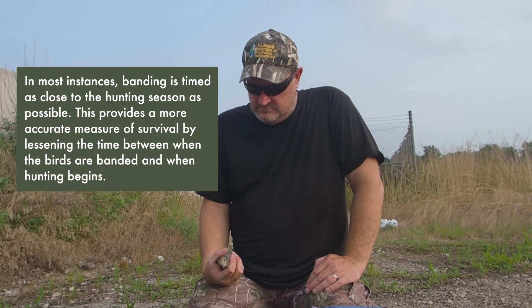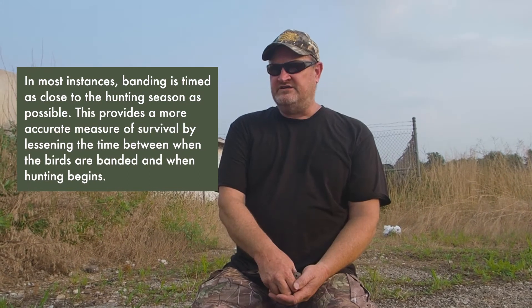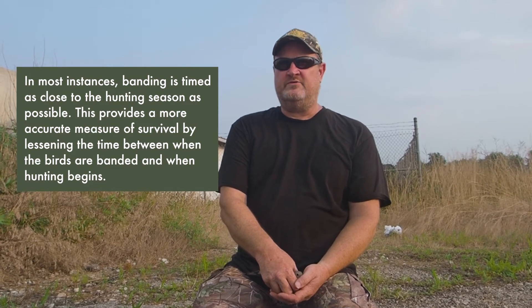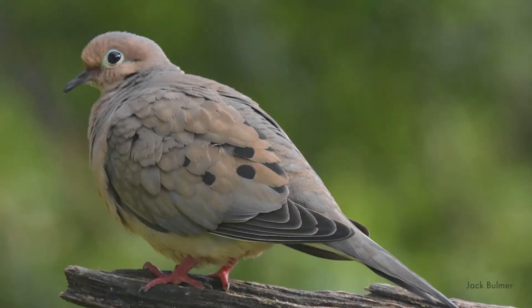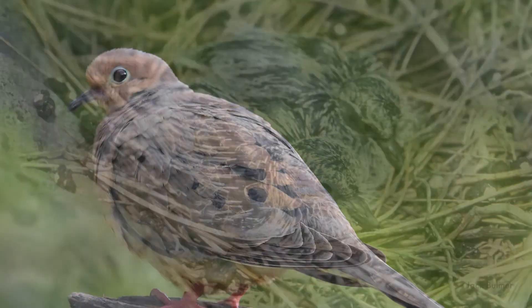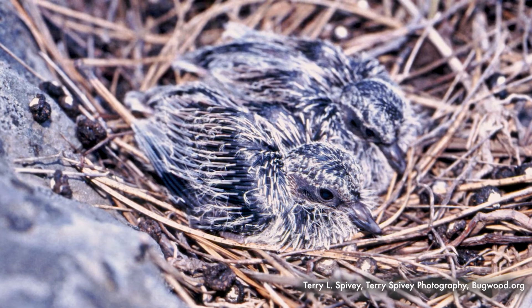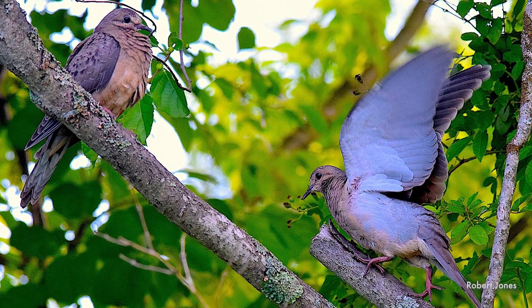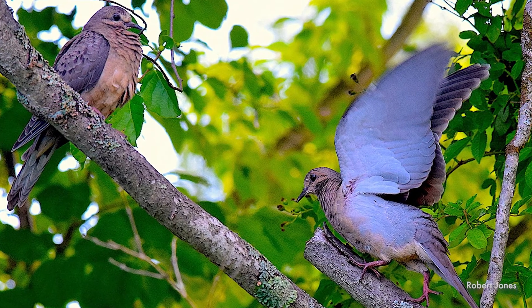Tell me a little bit about the timing of the dove banding program — when do you start and when are you ideally ending? We actually start baiting these sites and trying to get birds feeding constantly on the bait so they get real comfortable to getting fed every day here. A lot of times when we're doing that we're getting a lot more of the adults. Some of these birds — like this one — was probably a fledgling. The adults then bring the young ones and the young ones get used to feeding on it, so our first catches can be really good because of that.